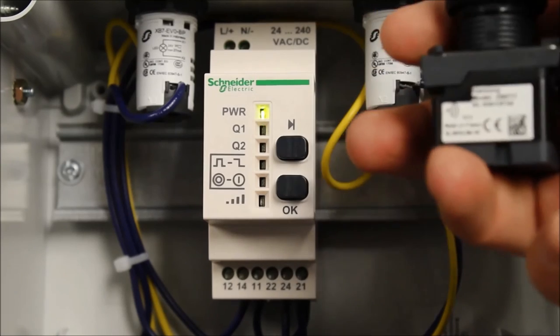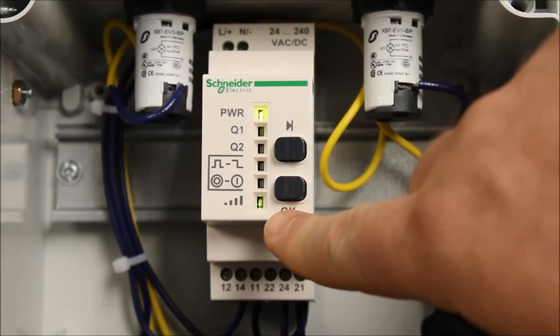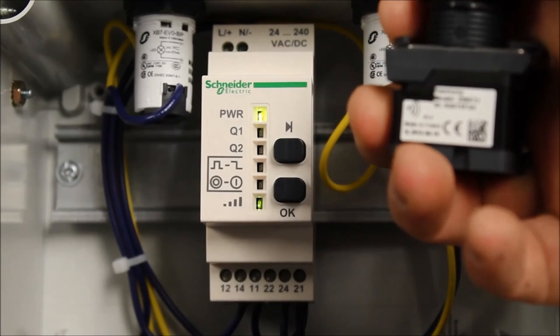Now your ZB-RT2 is ready to be programmed. Press it three times — one, two, three. The signal was found. Your ZB-RT2 is now paired.